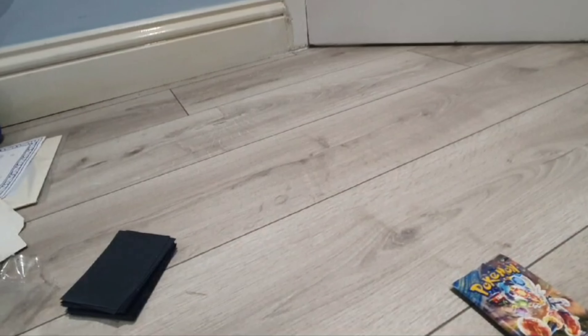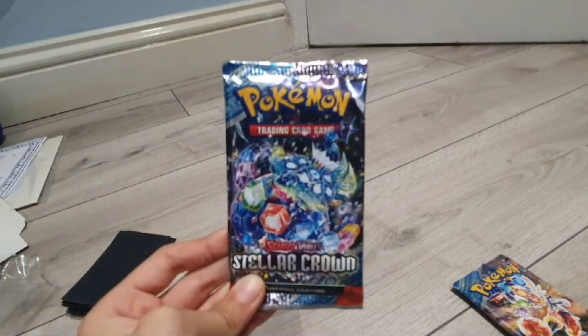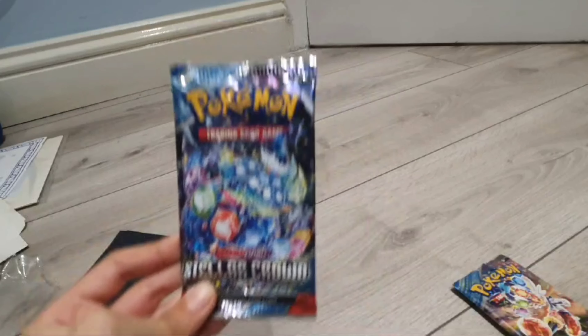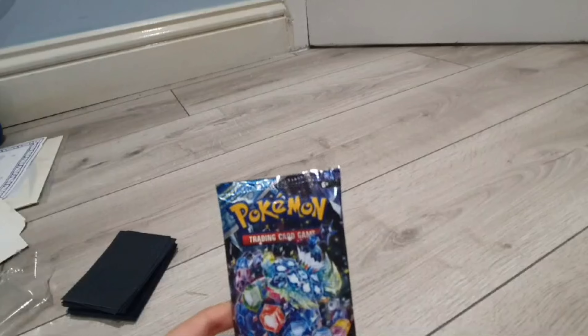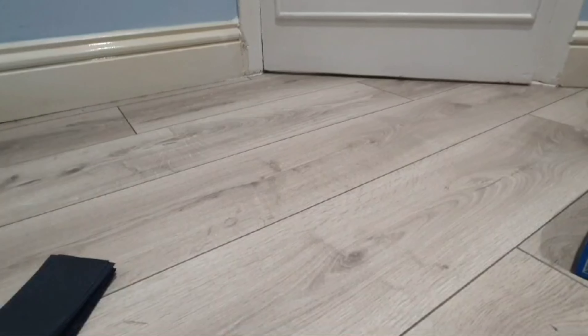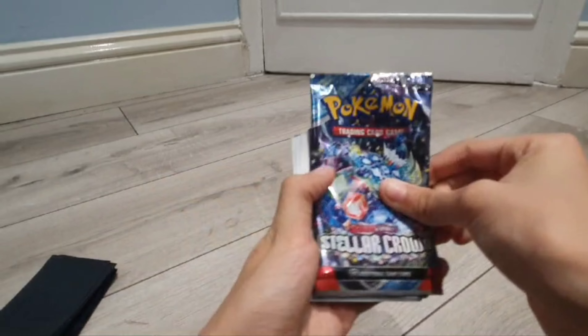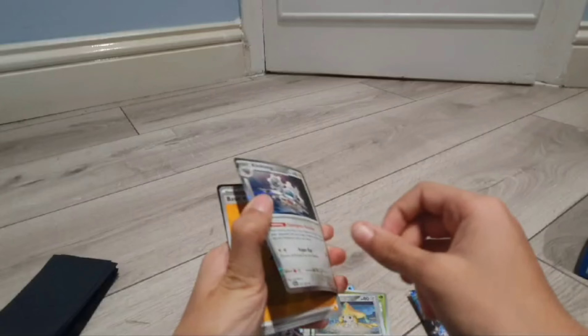Could you imagine my luck happens again and the 173 full art Terapagos hyper rare — the rarest Pokémon in this set — comes next? Because the next one is also a Terapagos cover. The final pack — let's hope my luck holds up and I get the real one. In this pack we have Rhyhorn, Carbink, Bonsly, Lechonk, Veluza, Roomboom, Briar again, Gossifleur reverse, Jirachi reverse, and Klinklang — good enough I guess. Electric energy promo.